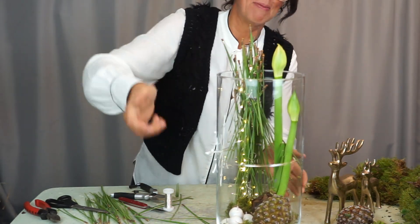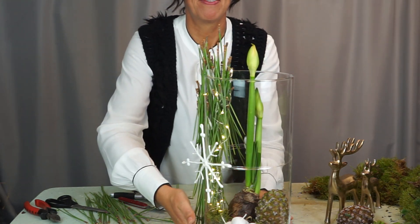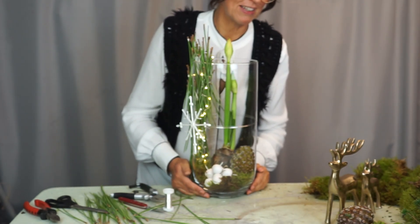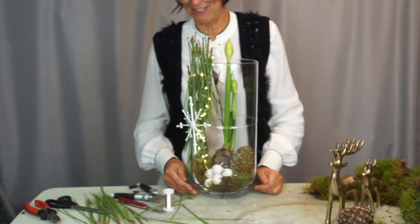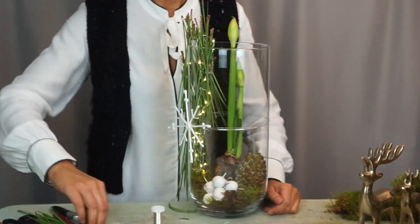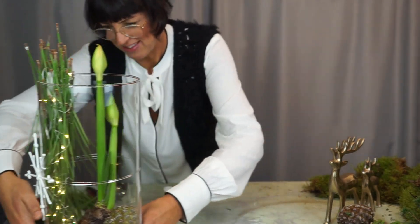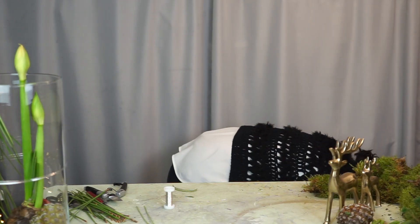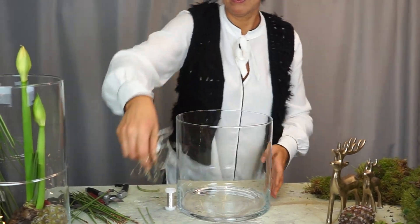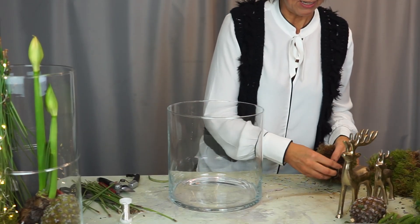That would be vase number one - yes, that works! But I need space for the next vase, so I'll move this to the side. Now for the second vase arrangement. Good - now let's make a little landscape.